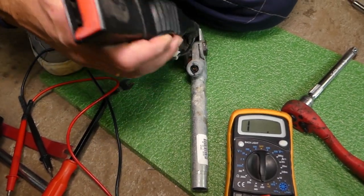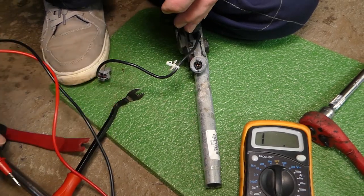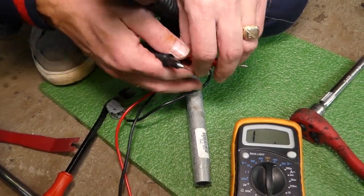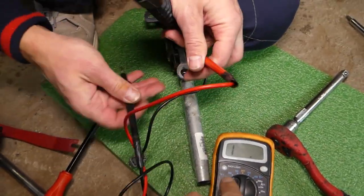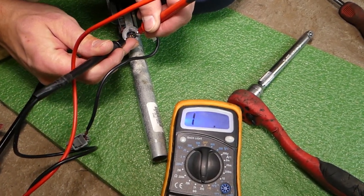This is the seat belt buckle — do not test the buckle. This is the pretensioner; they are different. The buckle tells the computer if the seat belt is inserted, but the pretensioner is separate. We're going to touch each of the pins with the leads.